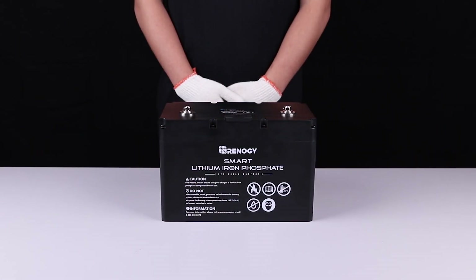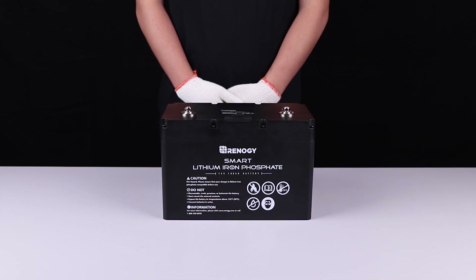We hope this video has helped you familiarize yourself with our 100 amp hour smart lithium iron phosphate battery. For any questions regarding the product, please give our support team a call — you can find our contact information below. Thank you for your purchase and have a wonderful day.